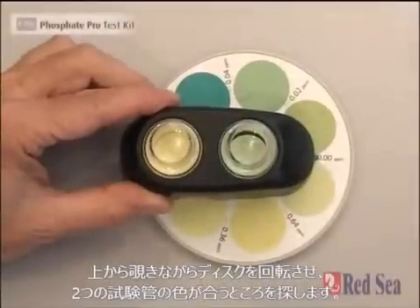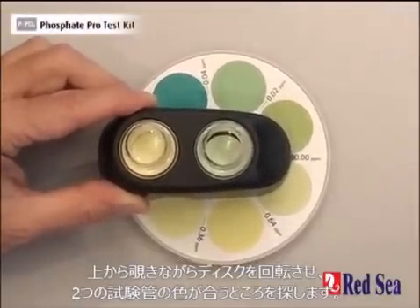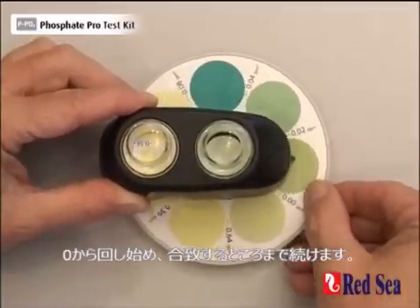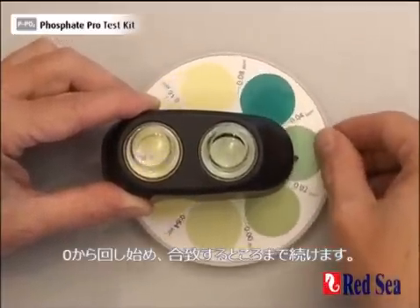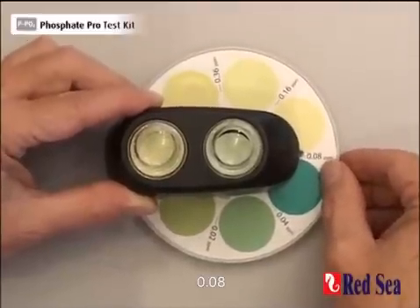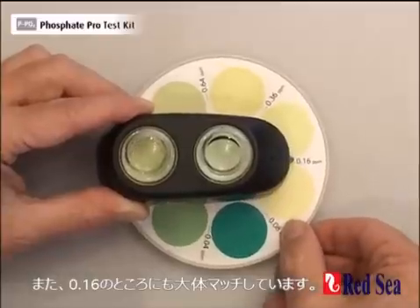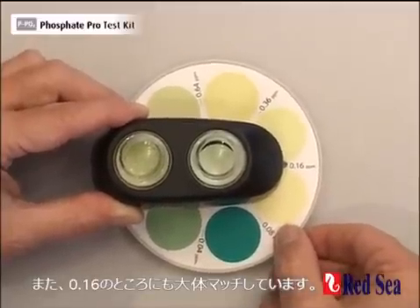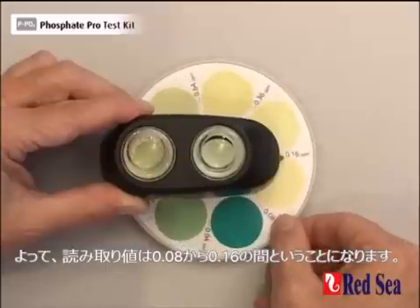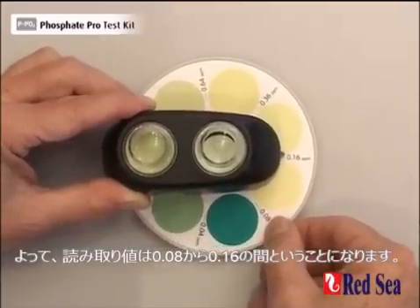Now looking from above, we rotate the disc until we get a color match between the two vials. Starting from 0, we move around and we see that when we reach 0.08, we have got almost a match, and 0.16 is also almost a match. Therefore our actual reading is probably somewhere in between 0.08 and 0.16.